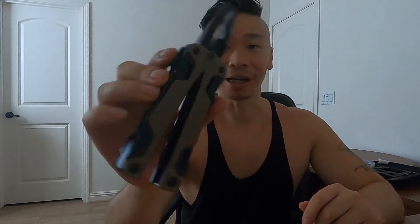The main reason I wanted this was that it's a one-handed tool — I don't have to fumble around to open it. There's a button on both sides: press it down and the pliers come right out. I got it in the black and coyote color and it looks pretty cool.